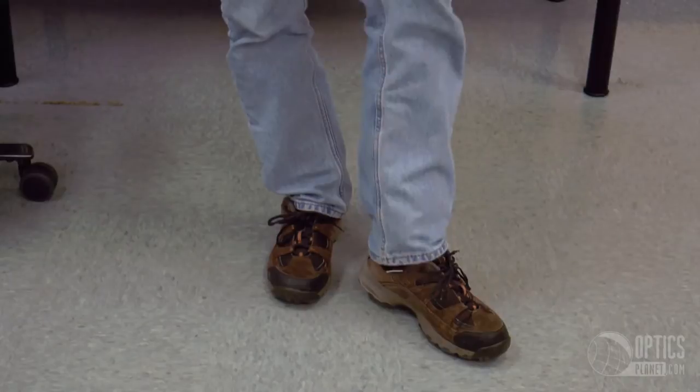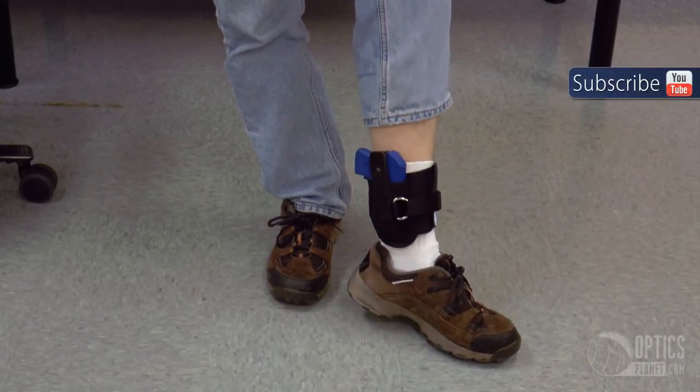An ankle holster is a good way to conceal carry a handgun while having it fit comfortably on your person. You're going to want to wear the holster on the inside part of your left leg if you're right-handed and on the inside part of your right leg if you're left-handed.